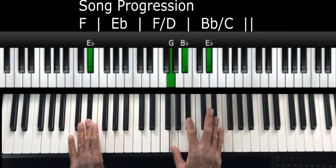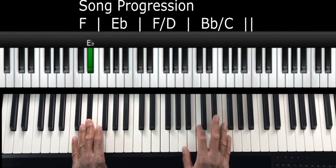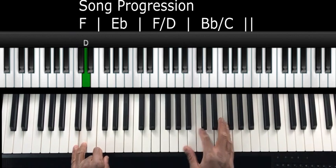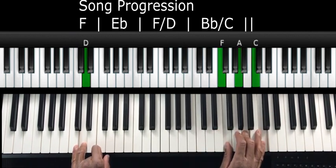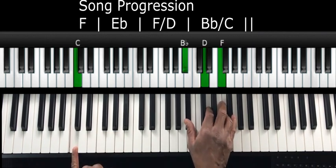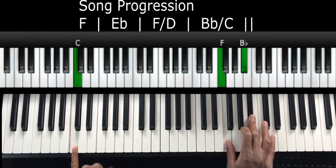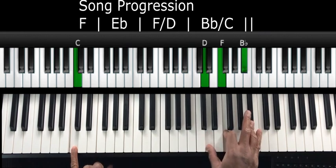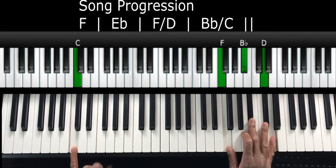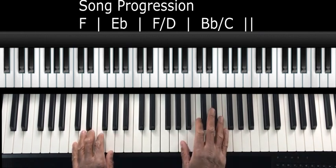So E flat again is this. Then F over D — the right hand is the same thing we did for F. And B flat over C: we're in root position for our four chord. Drop the B flat, put it on top — that's the first way we play it. Drop the D, put it on top.